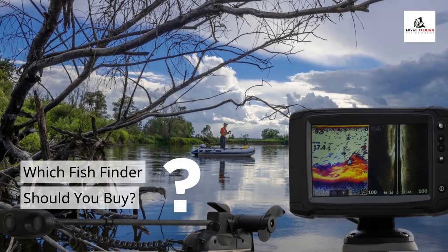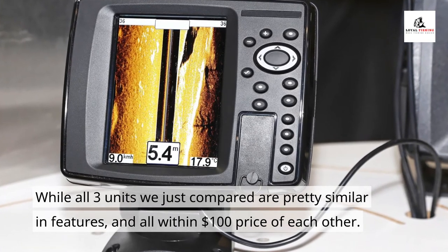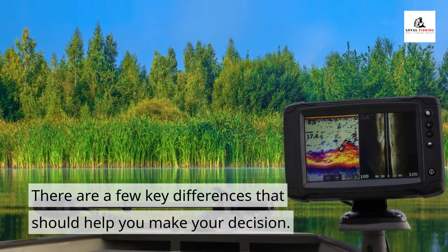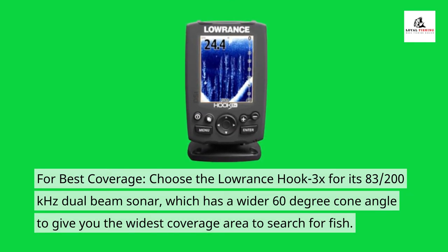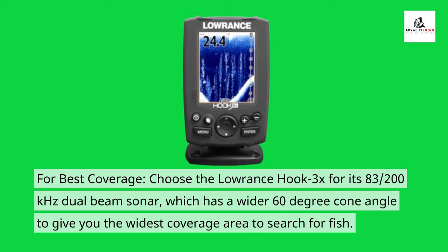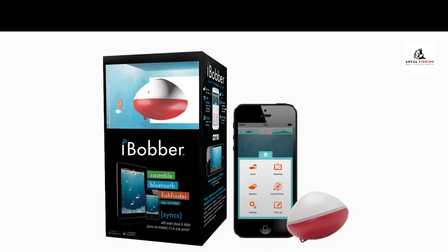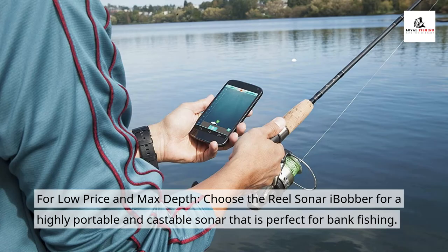Which fish finder should you buy? While all three units are similar in features and all within $100 of each other, there are a few key differences to help you decide. For best coverage, choose the Laurence Hook 3X for its 83/200 kHz dual-beam sonar, which has a wider 60-degree cone angle to give you the widest coverage area to search for fish. For best signal strength, choose the Humminbird Piranha Max 4 for its 300 watts of transmitting power and large 4.3-inch screen, which helps with seeing fish and target separation. For low price and portability, choose the Real Sonar Eye Bobber — a highly portable and castable sonar perfect for bank fishing.